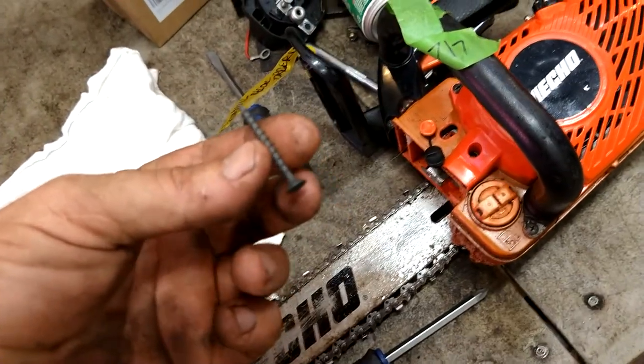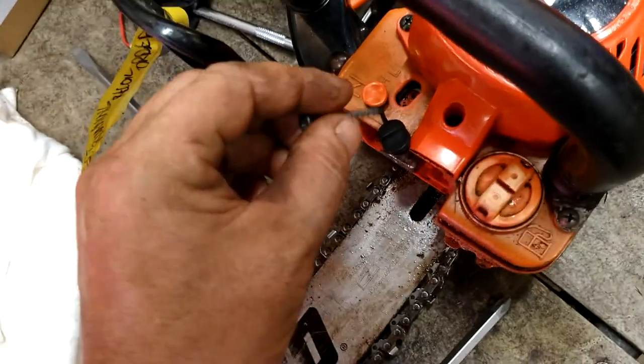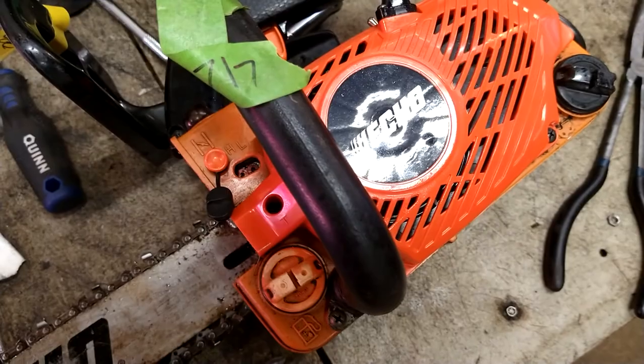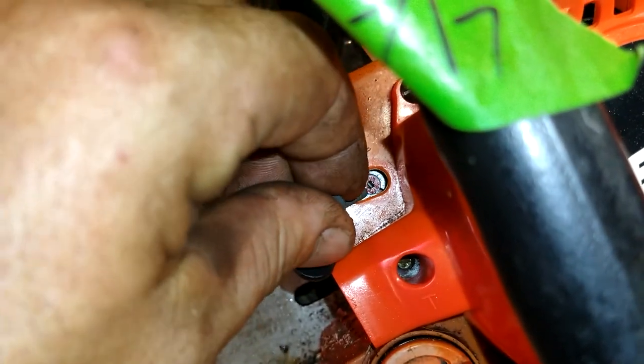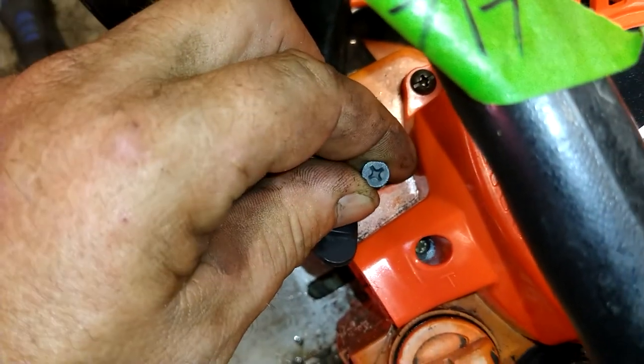Now we're going to take a drywall screw — an everyday ordinary drywall screw. So in between those two red caps on the bottom or the top, you see those little spaces right there, you're going to stick this screw in there and then screw it down as good as you can with a screwdriver.